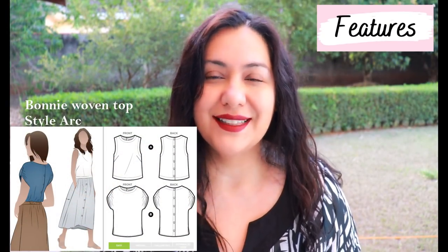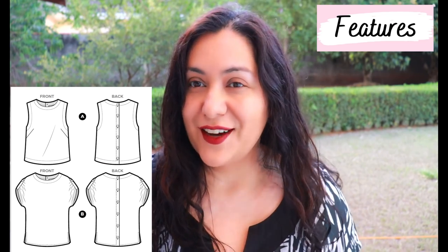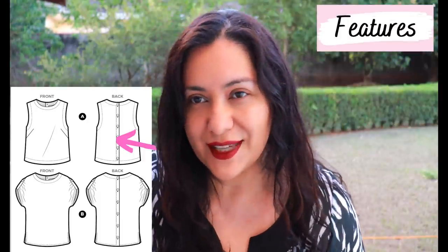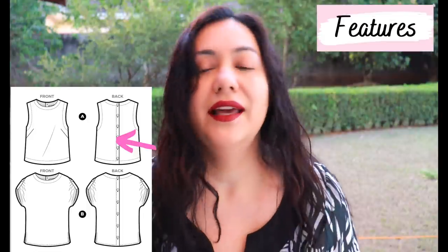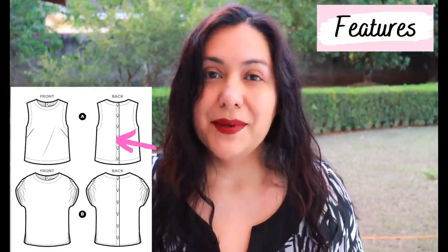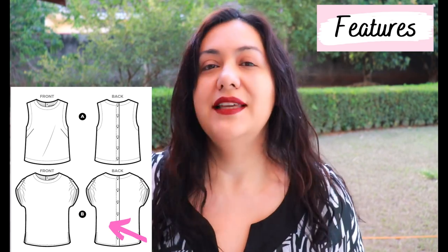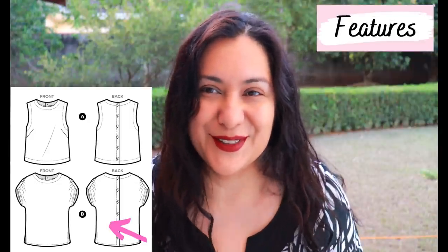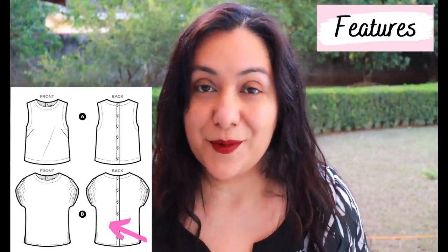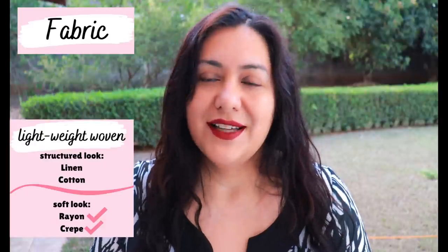I'm talking about the Bonnie top from Star Arc. In this pattern designed for woven it's not just one top - there are two different views but they share in common the rounded neckline and the button-down feature on the back, not the front. View A is sleeveless and the armhole is finished with facings. It's not tight fitting - it has an appropriate amount of ease and the side seams are just sewn normally and hemmed. There are side bust darts in this view. View B is looser fitting; the neckline is also finished with a facing but this is the dolmen style. It doesn't have a bust dart, so I added one. There are side slits on the side seams.